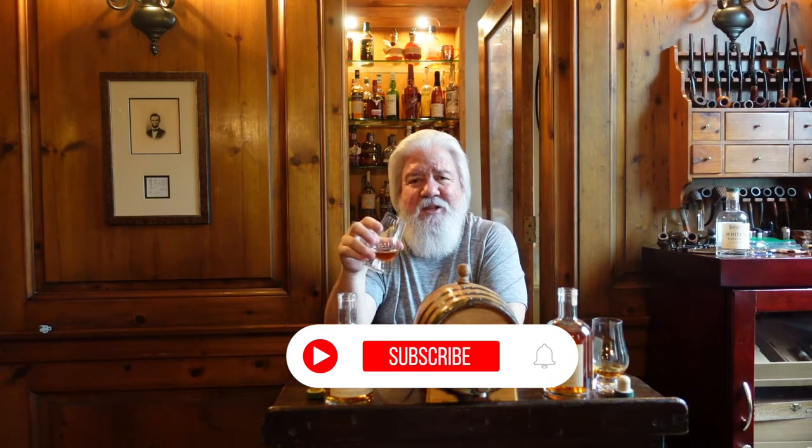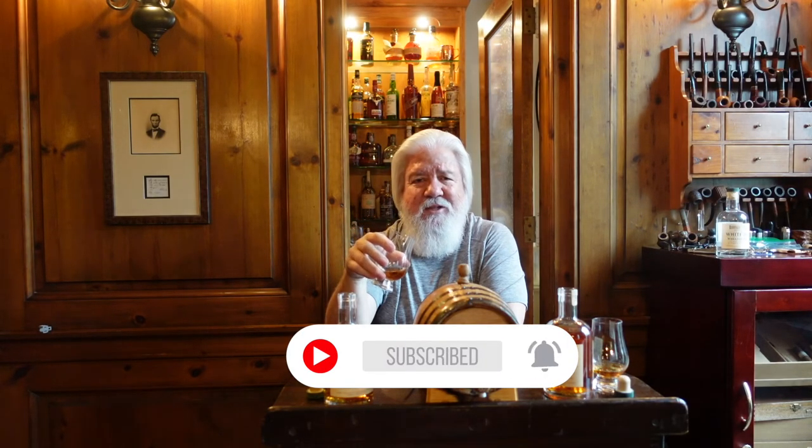Well, I hope you've enjoyed this. If you have, hit the like, subscribe, and bell button, and I'll see you again soon here in the arena.